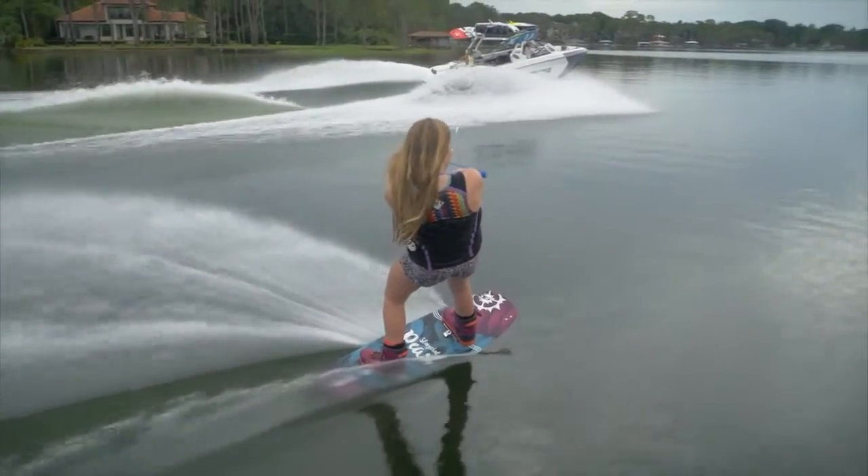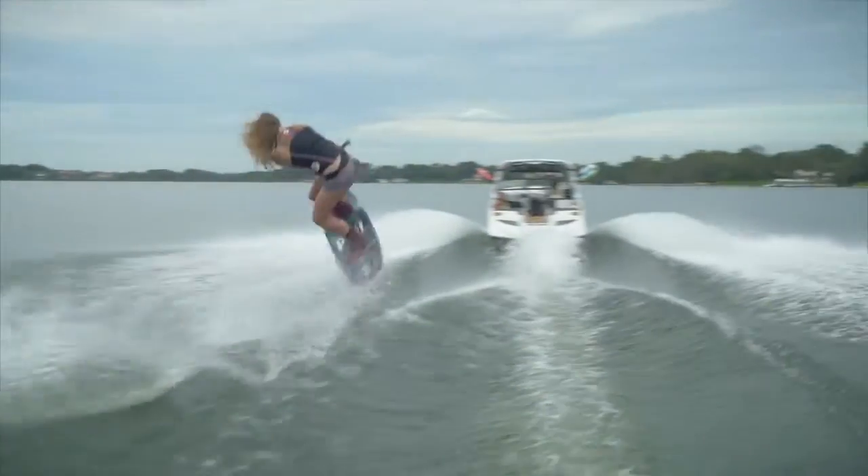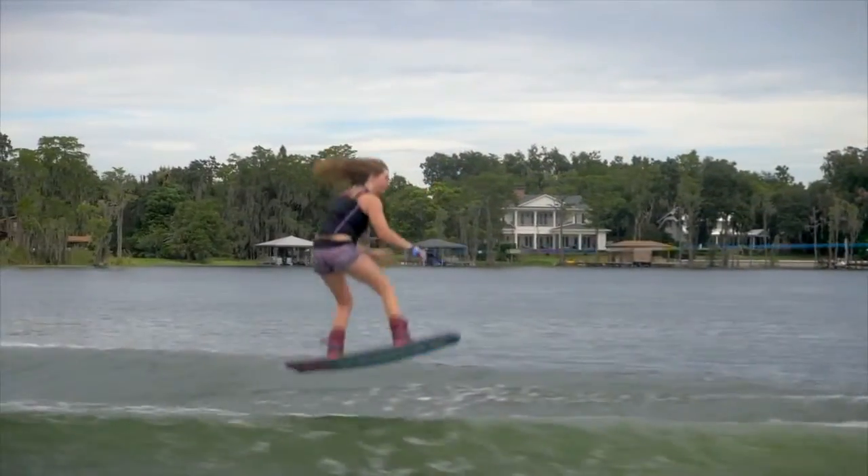The medium flex pattern gives the board excellent pop off the wake and also provides cushion for bigger landings.